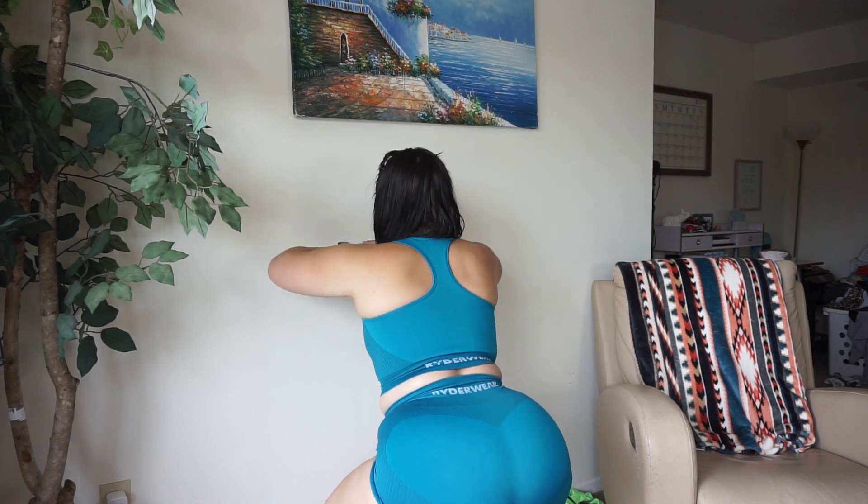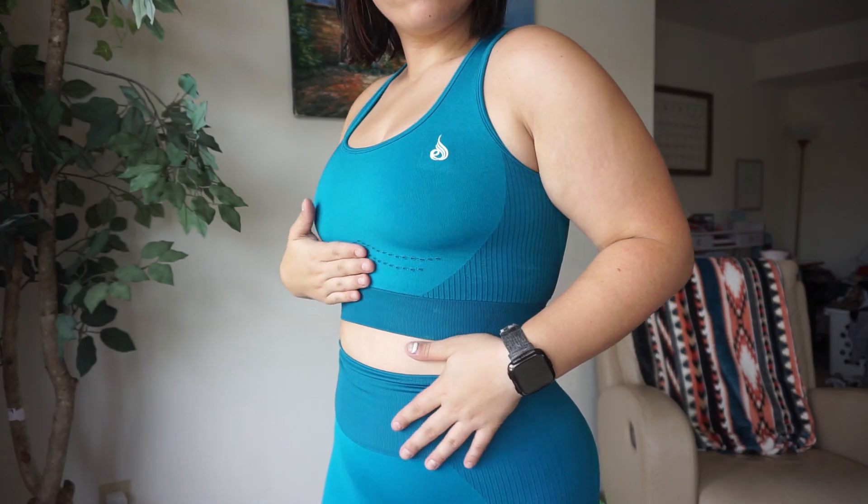I find that these are squat proof, which is really nice. I love how it just says Riderwear on the back — it's so simple but so nice to still have that branding without it being in your face. These shorts are 63% nylon, 24% polyester, and 13% spandex. I really love these and again it's really the color that does it for me, I just think it's so beautiful.